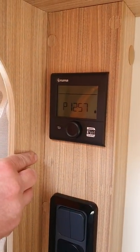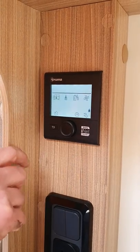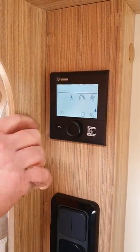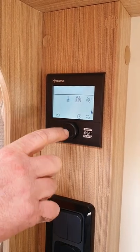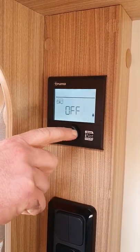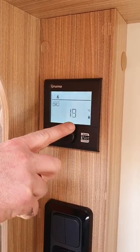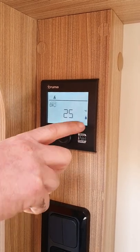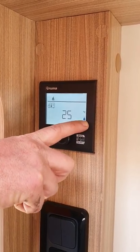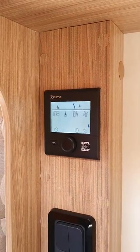This is your Truma combi boiler control. Press it on and the flashing motorhome icon is your room heater. Press that button to toggle on/off, then turn it up to your desired temperature. Once it's on it'll show your mains power is active and it'll start heating the room.